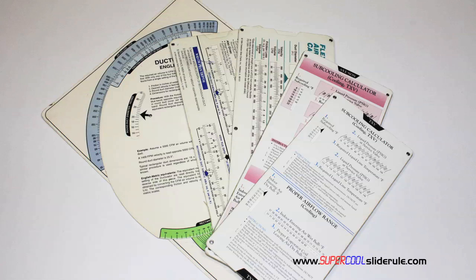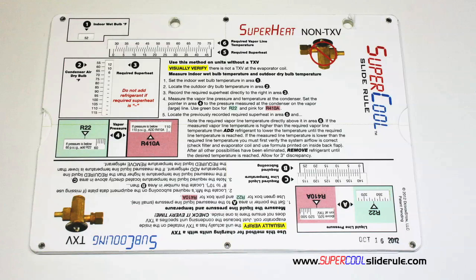You have one for R-22, one for R-410A, one for metal duct sizing, one for flexible duct sizing, and yet others for diagnostics or troubleshooting. Thankfully, those days are gone.